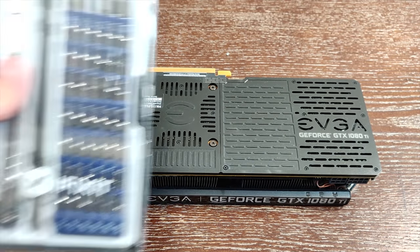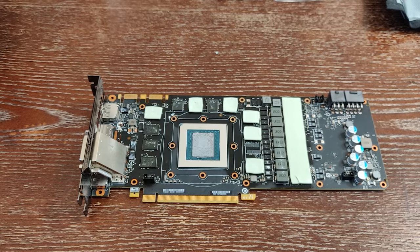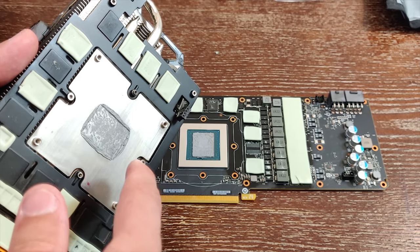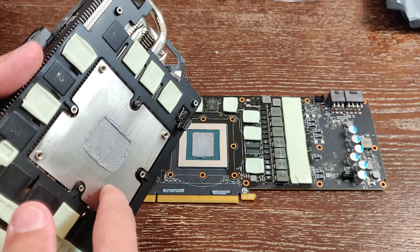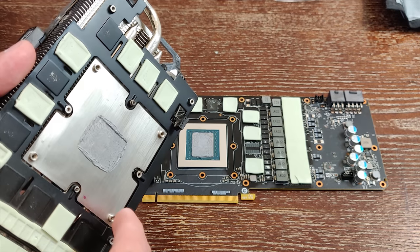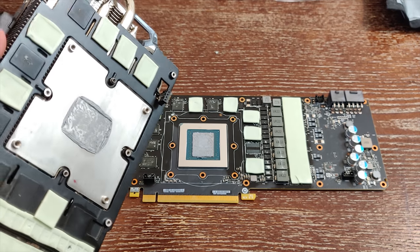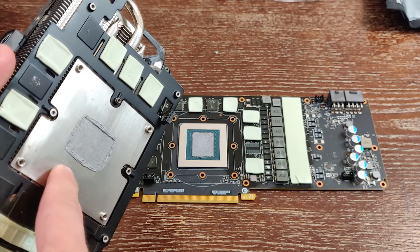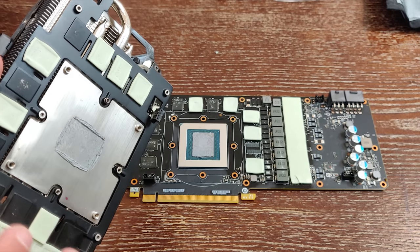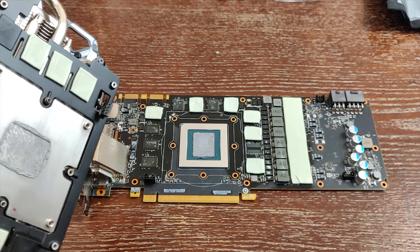You'll also need a screwdriver with small Phillips head bits — I have an iFixit kit which works perfectly. Now that the cooler is off, we can start removing the thermal interface material. One important thing to note: the cold plate on this cooler is nickel plated. If it were aluminum, you could not use liquid metal, because gallium reacts with aluminum and can do some pretty destructive things — including breaking down lock bodies. Luckily we have nickel plating here, so we're good to go.